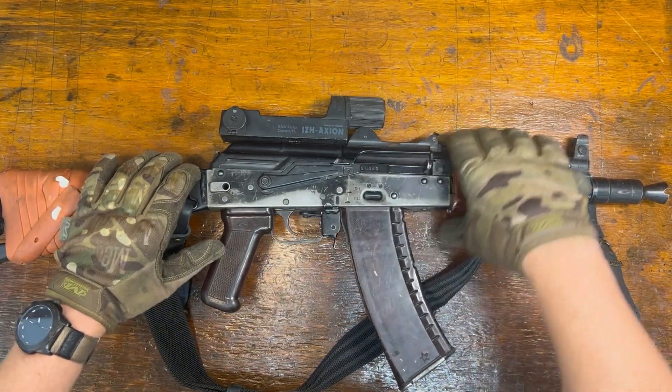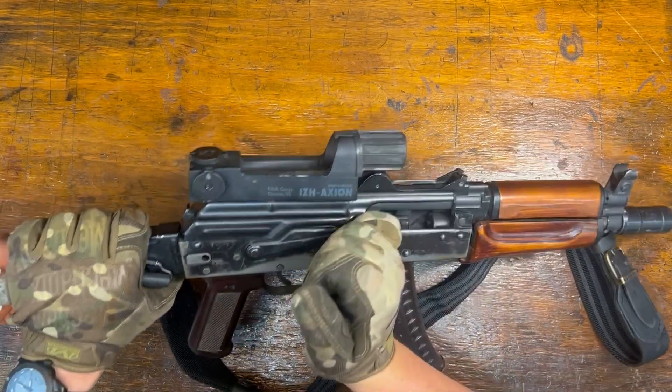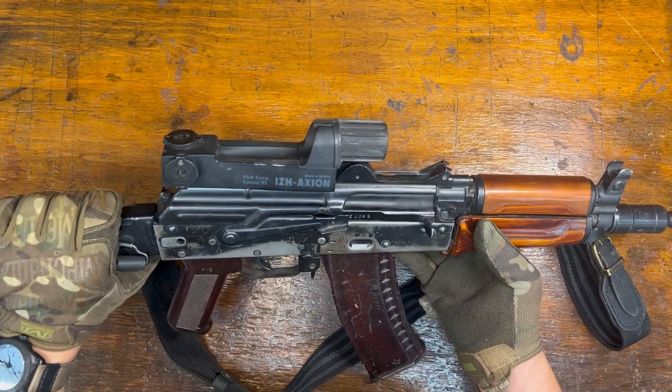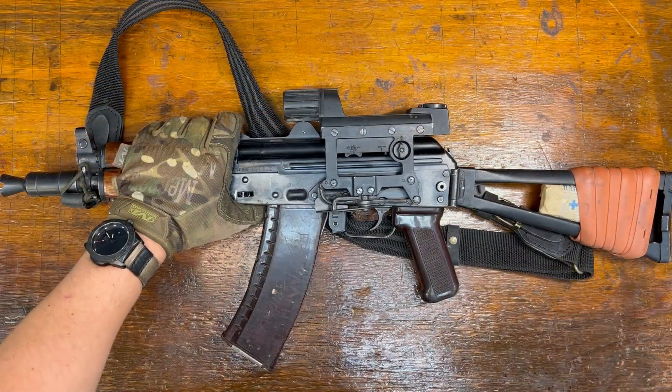Cobra red dot — is it one of the worst red dots ever? Let's take a look. This one is an IZH Axion model made in Russia. We'll get a good close look at it and see what's what.